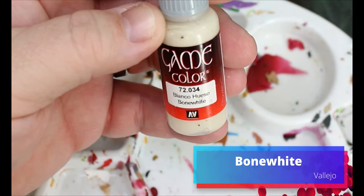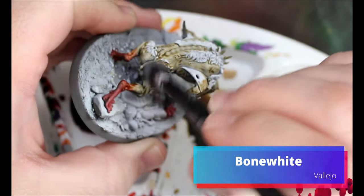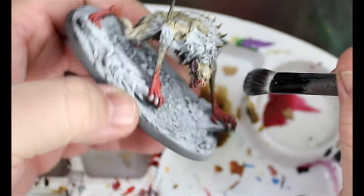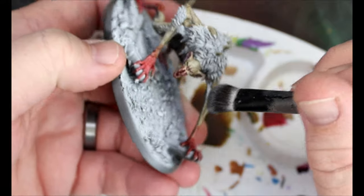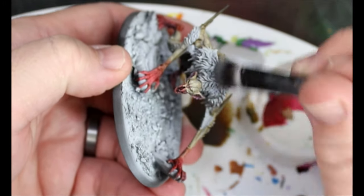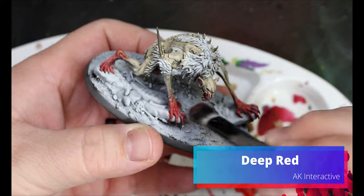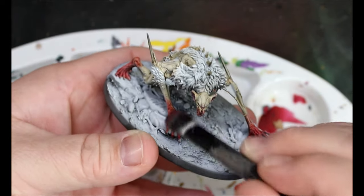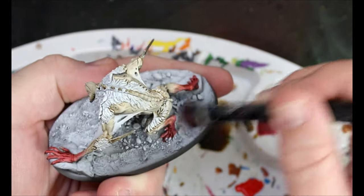Next we're going to take some Bone White and dry brush over all the Skeleton Horde we just did. We want to have a little bit near where we mixed in because we're going to dry brush on some red as well — that's Deep Red from AK Interactive. We dry brush that on all the Blood Angels Red we did, going light around the parts where we mixed so they transition together.